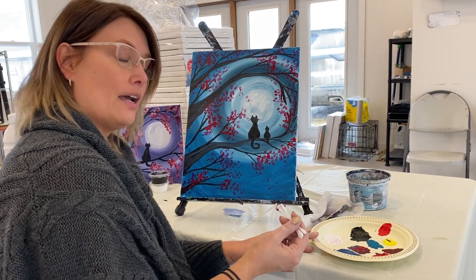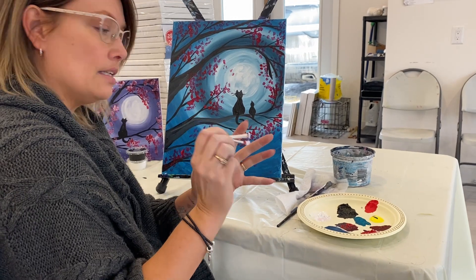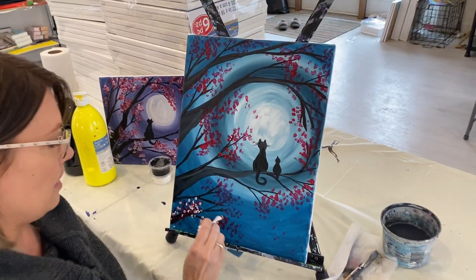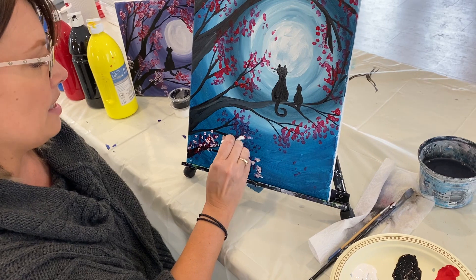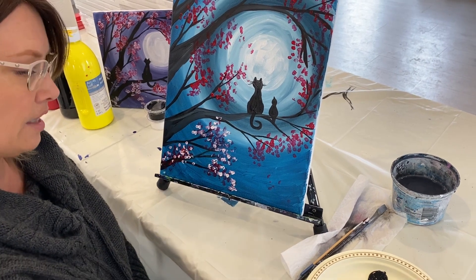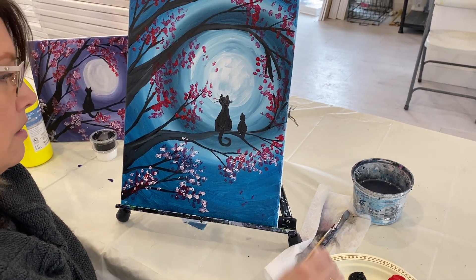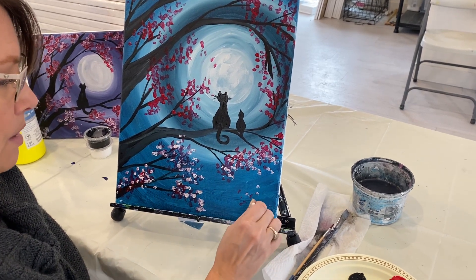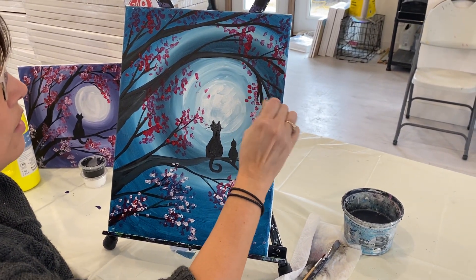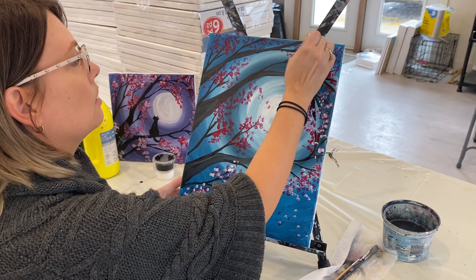Welcome back. We want to make a lighter version of that color you were just using. Often just dipping your Q-tips right in the white is all it takes. This is adding a little highlight — it's actually what's going to make it look like flowers and blossoms, that little two-tone effect. You're not covering everything you just did; you're just accentuating it, making it pop. It's nice to have a few falling — maybe there's a little breeze. Just tap away and highlight all of this. This is my favorite part.